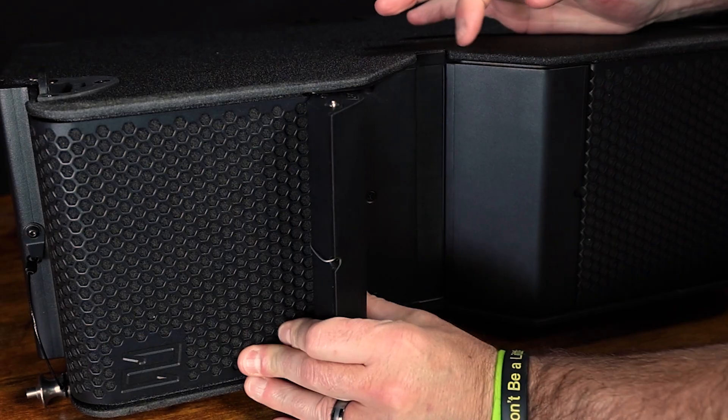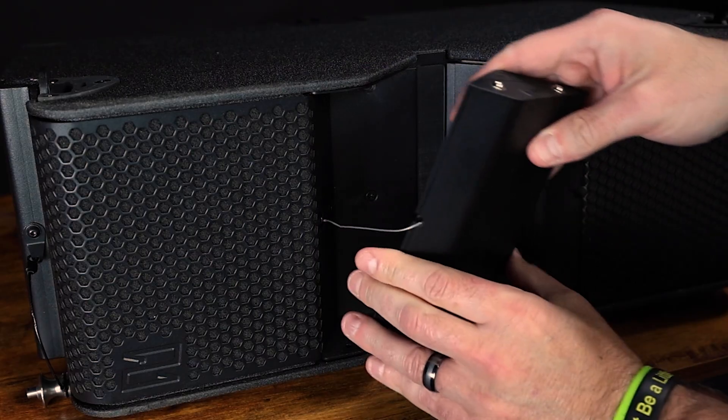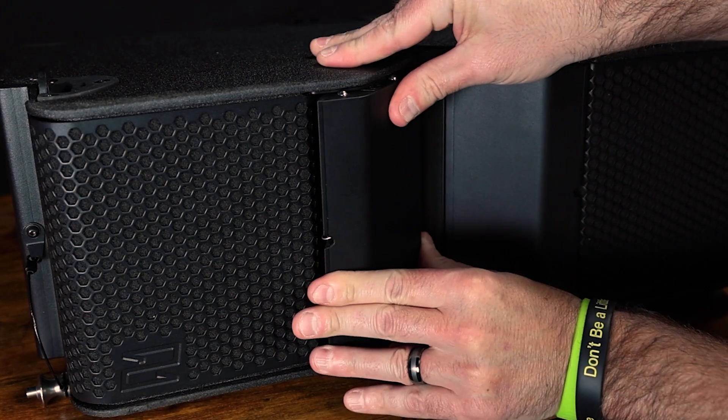With that in mind, you can also adjust the horn for array items on the bottom of the array to 110 degrees to improve coverage in the near field.